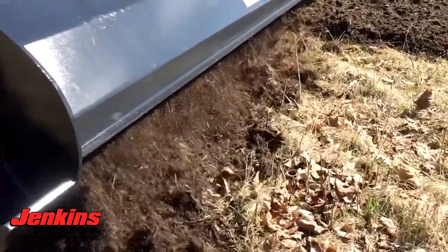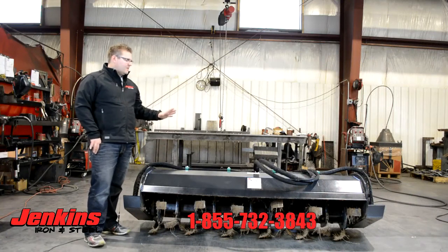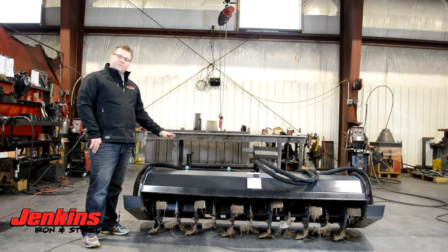It comes with hoses, motors, flat face couplers — everything you need to hook right on and go straight from the pallet. Give us a call and we'll put you into the right tiller at the right price. Check us out at JenkinsIronAndSteel.com — we look forward to hearing from you.